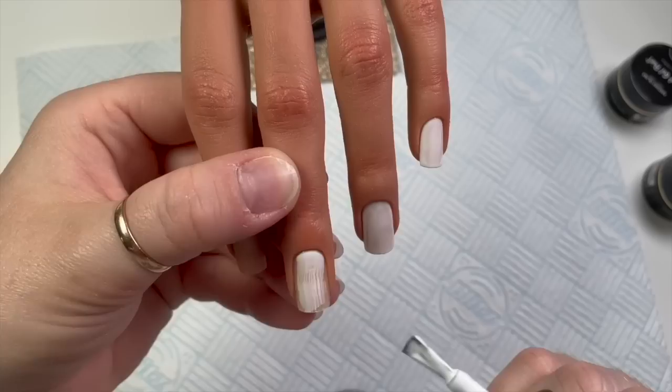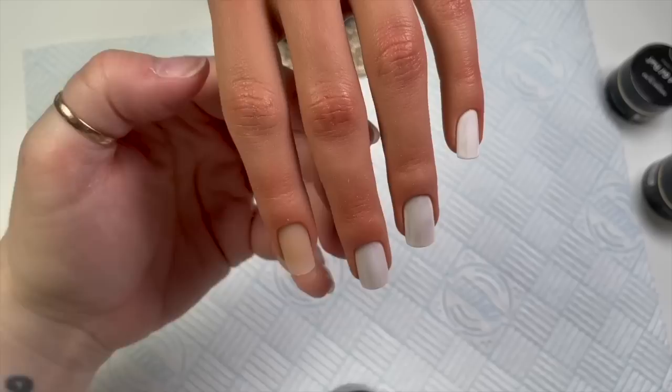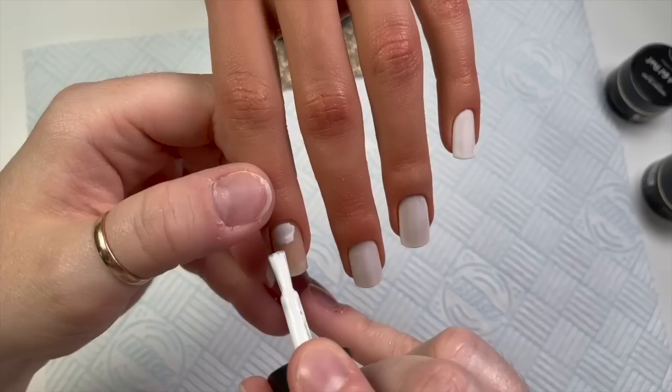For me this is like a real hand, and it's completely different doing gel polish nail designs on tips than doing it on a proper hand. It's not as easy as it looks — I was like, oh my god, this is actually difficult. Hats off to the nail techs out there.